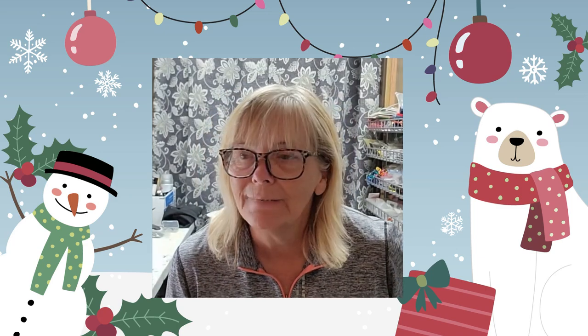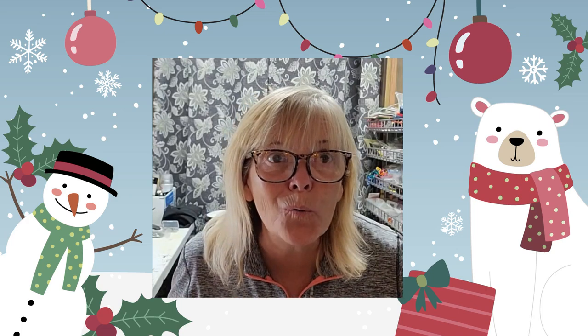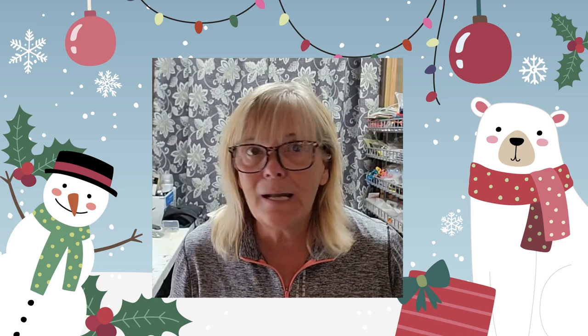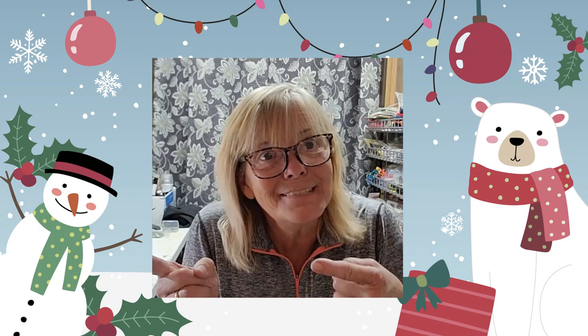Well good morning! It's December, it's almost Christmas. I live in a very tiny house, so I decided I was gonna hang up my wall hanging that's a Christmas tree and make little Christmas trees I could put all over my house. So let's go make some Christmas trees.